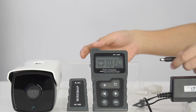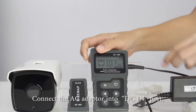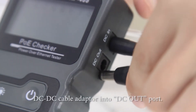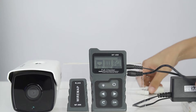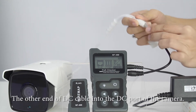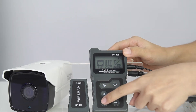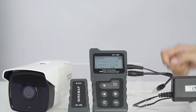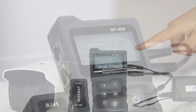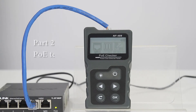Now I'd like to introduce you to the power function. Let's connect the AC adapter into the DC in, and connect the DC cable into the DC out. This is the camera — let's connect the DC cable into the DC port of the camera. Now let's press and choose the power menu on the screen and enter it. We'll see the results on the screen quickly: the voltage, current, and power together.